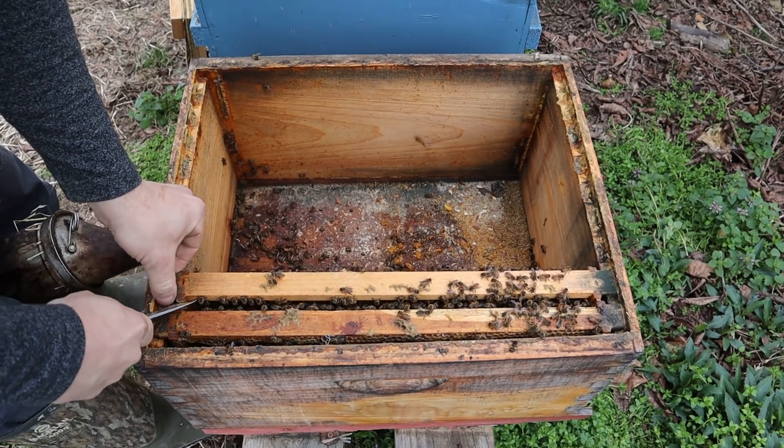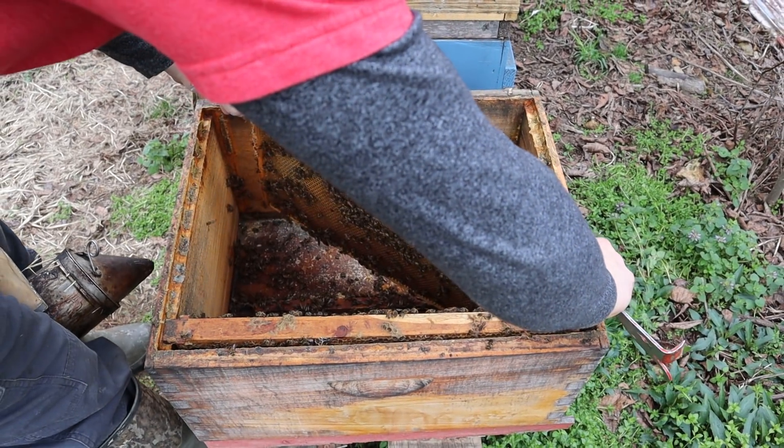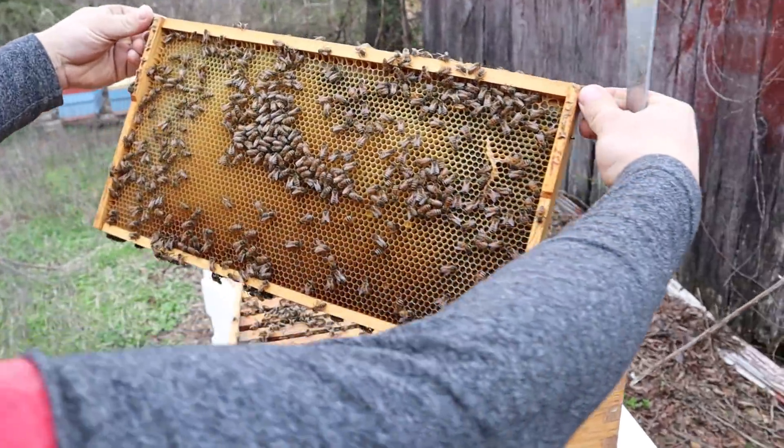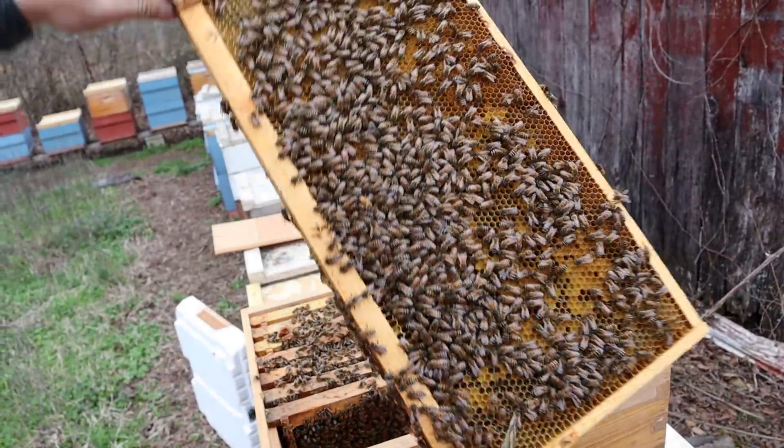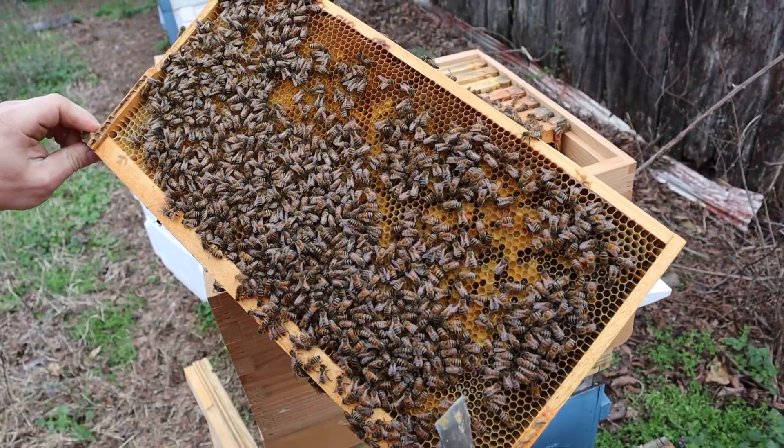Have you guys seen a whole lot of honey? I haven't. That's a problem — that's almost completely empty. There's a lot of pollen in there, which is great, and there's a little bit of eggs.